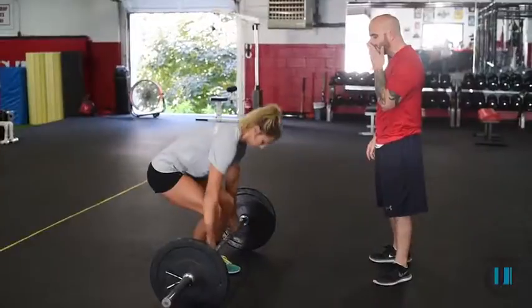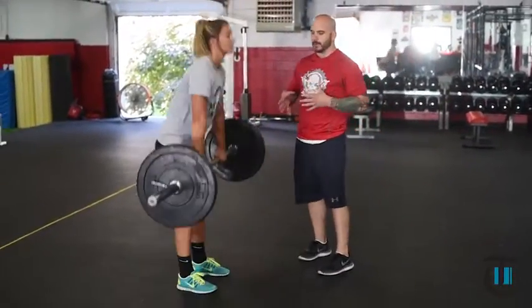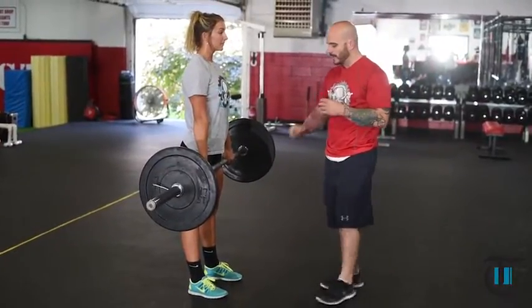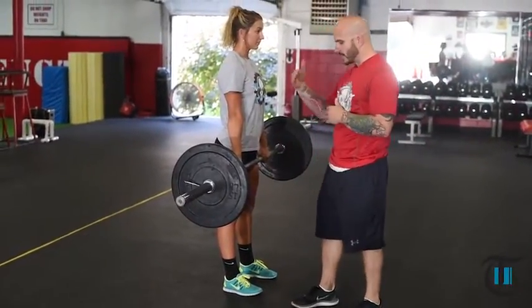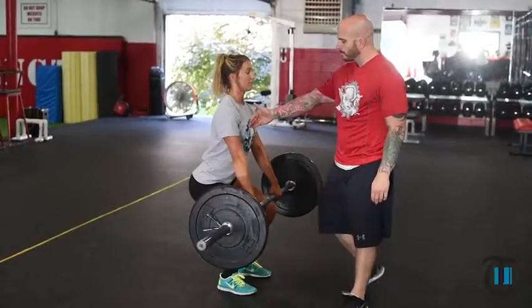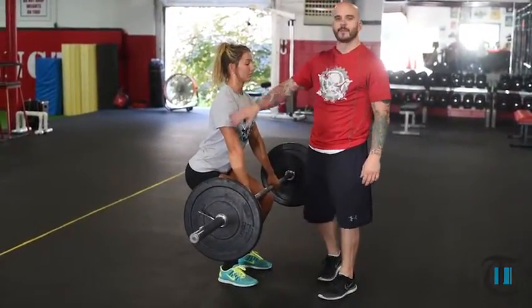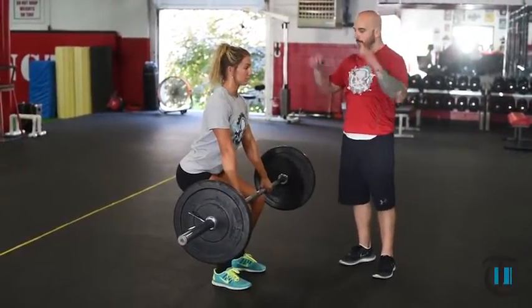We're going to deadlift the bar up and get Carissa in a poor setup form. So instead of pushing her chin away from her tailbone and getting the weight through her heels, she's going to sit her hips straight down. This puts the bar in front of her shoulders and puts the weight on her toes, making it very difficult for her to jump, do a high pull, or jump and punch.